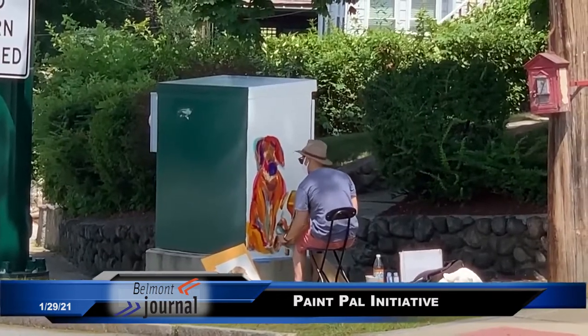Hello, everyone. This is News Now from the Belmont Journal, and I'm your host, Mike Crowley. Today, we're joined by Ian Todras, a local artist who's initiated the Paint Pal Initiative through the Belmont Art Association. Ian also is one of two artists who won a grant from the Belmont Art Association and Belmont Cultural Council to paint some of the transformer boxes around town. So welcome, Ian. It's great to talk to you today.